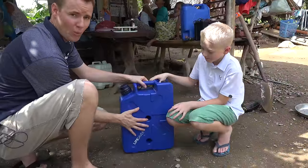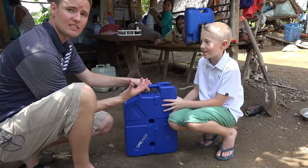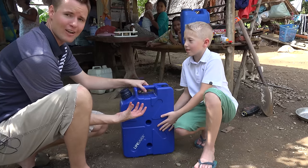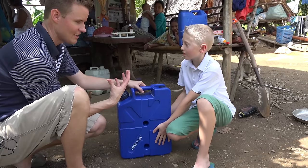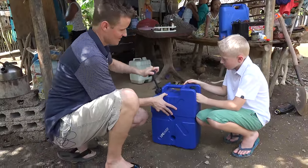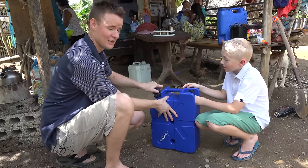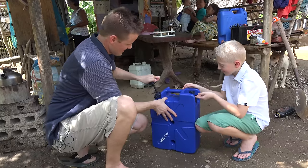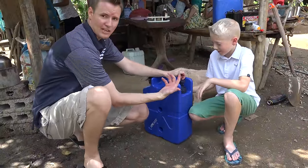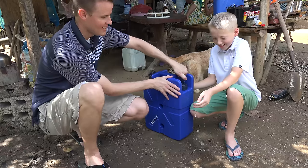The interesting thing is the filter keeps the water unpurified until you need to use it. That's nice because sometimes people purify their water but then let it sit out for a day or two, and it might not be clean anymore by the time they want to drink it. So let's pump it up. When you tighten it, that creates the pressure, and the water coming out goes through the actual filter and sprays out clean. That's clean drinking water.